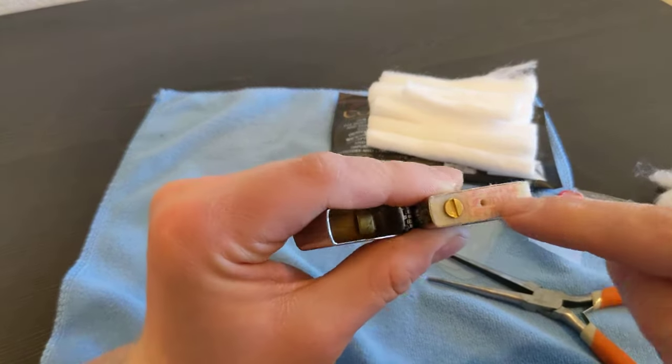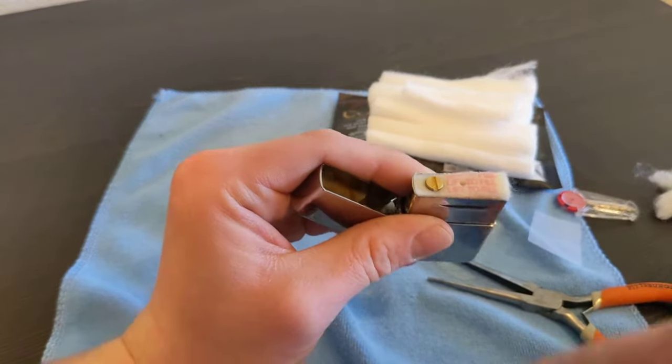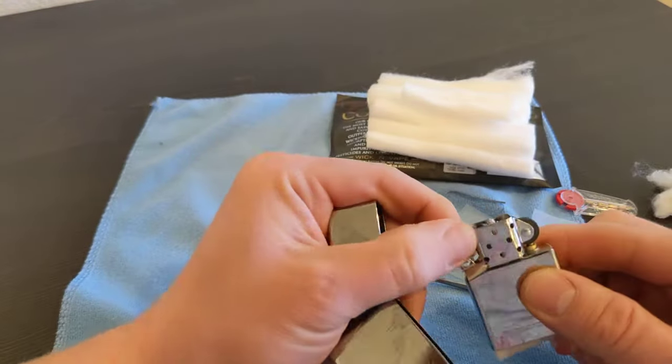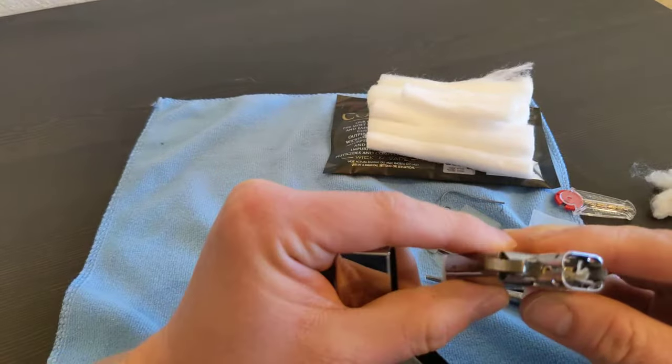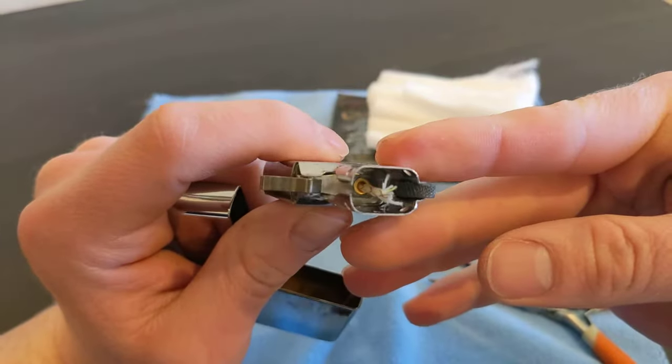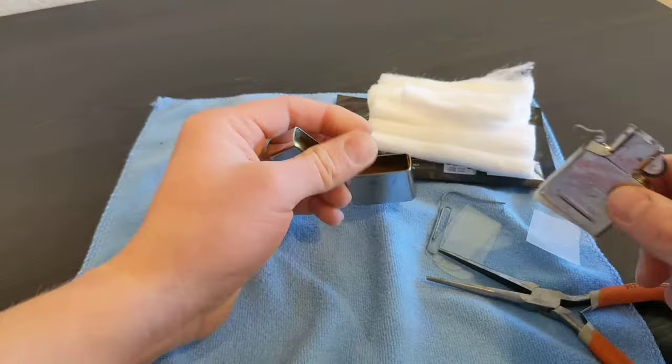The felt looks kind of wet too, so I think we overfilled it a bit. The wick actually looks a little saturated too, so the fluid has gotten all the way down there.